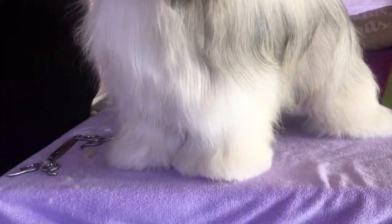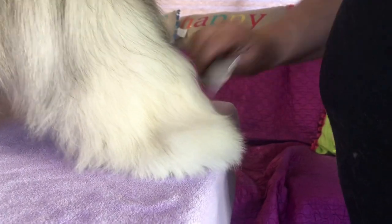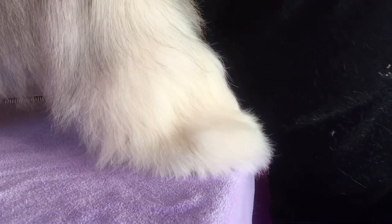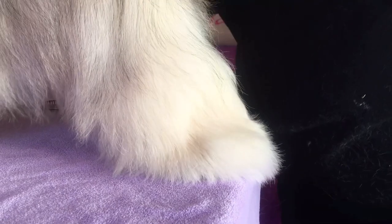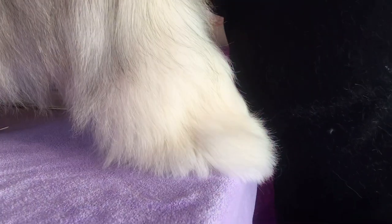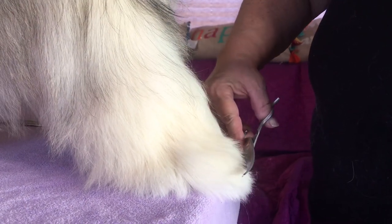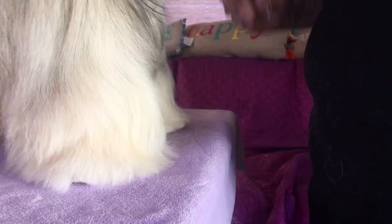I go ahead and do the same thing with the other front leg. On the back leg, same thing — everything is all combed out. Clean hair is better hair to trim, and better on your scissors. I'm going to make that outline with the curved again.